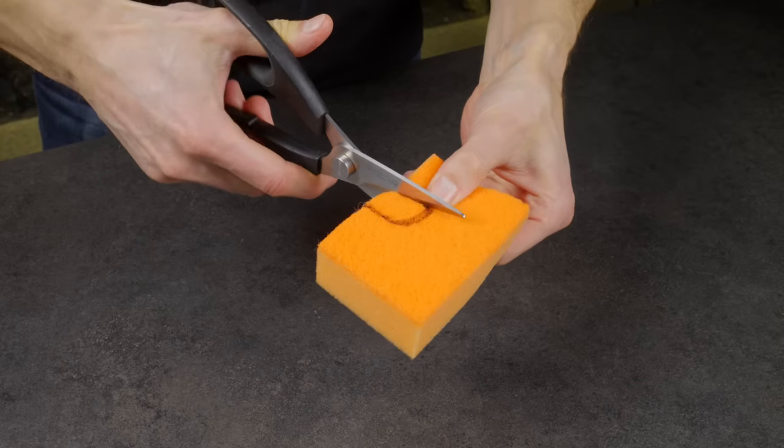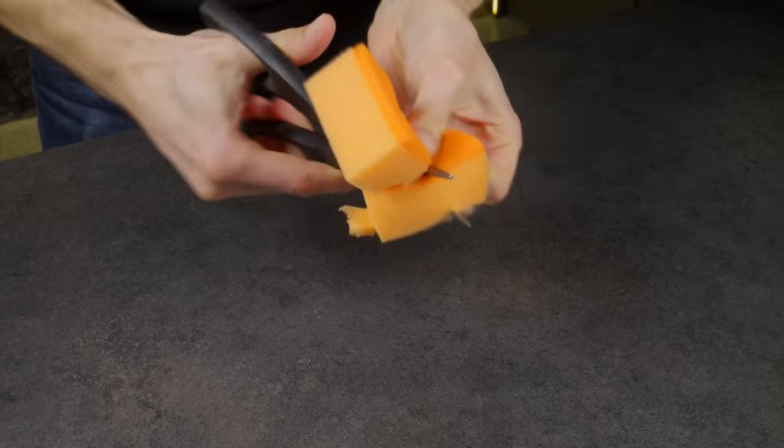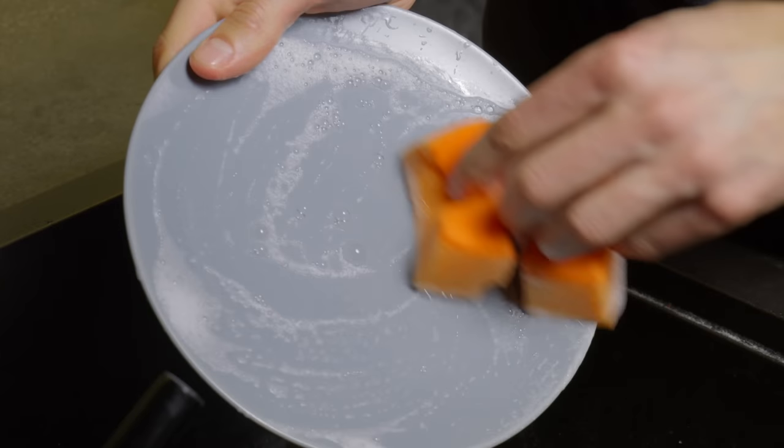A dish sponge should always be kept dry and clean. To do this, I make a slit in it and hang it on the faucet.